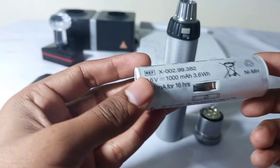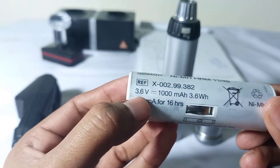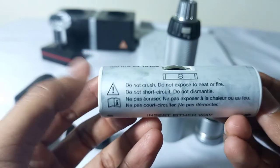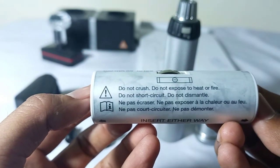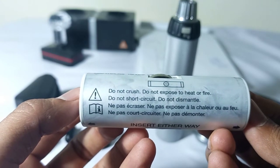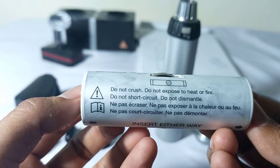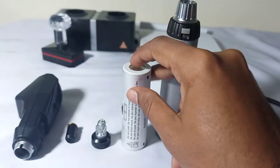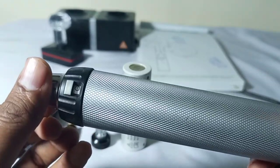First of all we have the rechargeable battery. You can see the power of the battery. You have to read the instructions first — you cannot crush it, you cannot expose it to heat or fire, and do not short circuit it. And then we have the handle of the retinoscope.